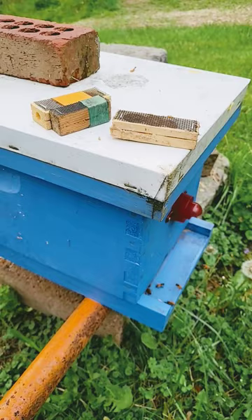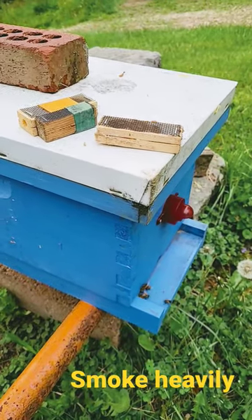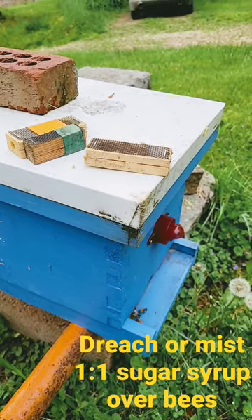Another thing to do if you've got aggressive bees is to smoke them heavily before you insert the cage queen, and you can also drench them or mist them with some sugar syrup to keep the bees full.